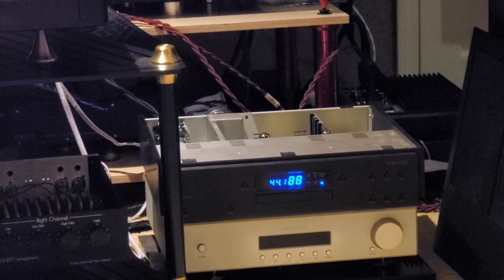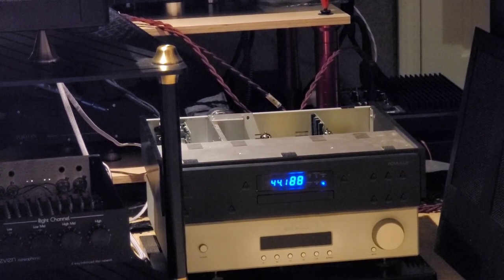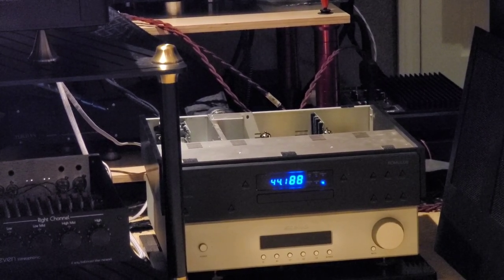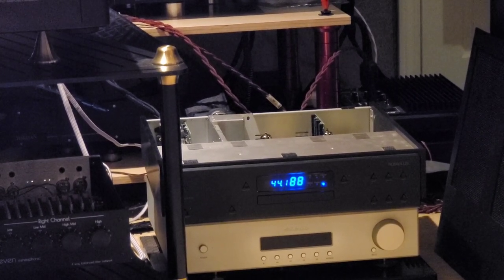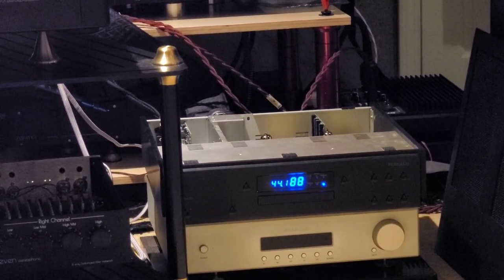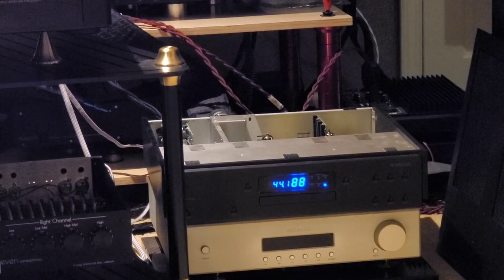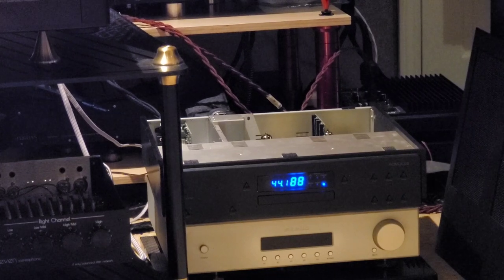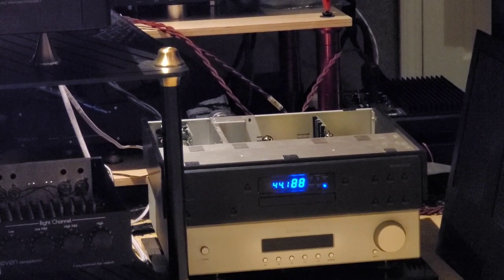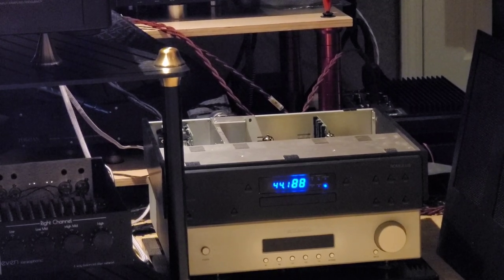I've got a myriad of different tubes. To really prove the point, instead of going through like 15 different pairs that I have of all different types, what I'm going to try and do is just pick some that are really far on one end and really far on the other end, so that people who have not heard tube rolling can really hear what it sounds like and get a good, clear comparison.